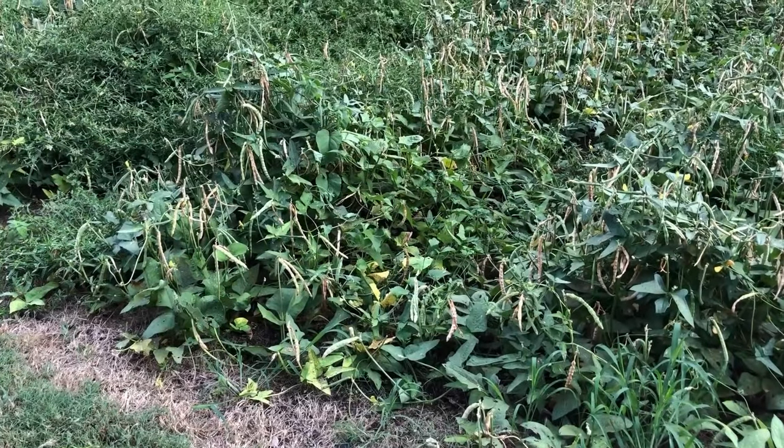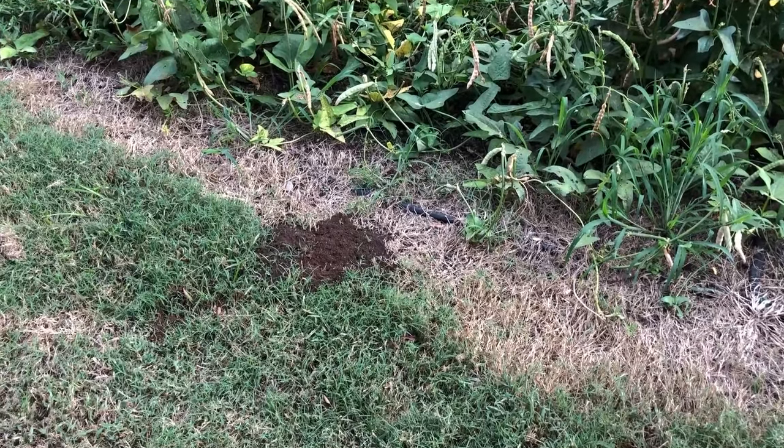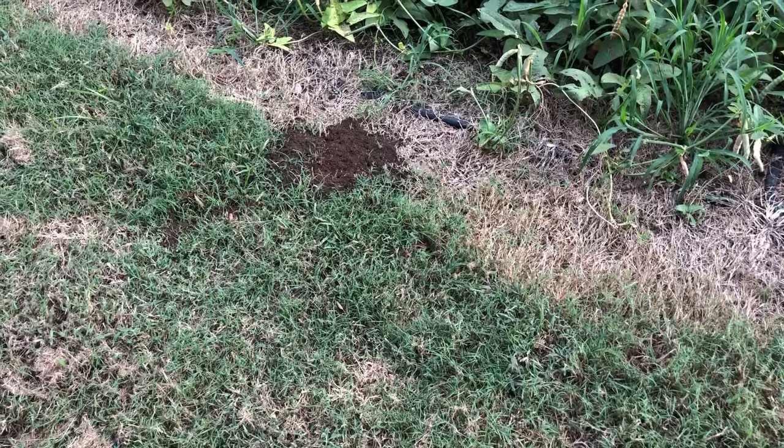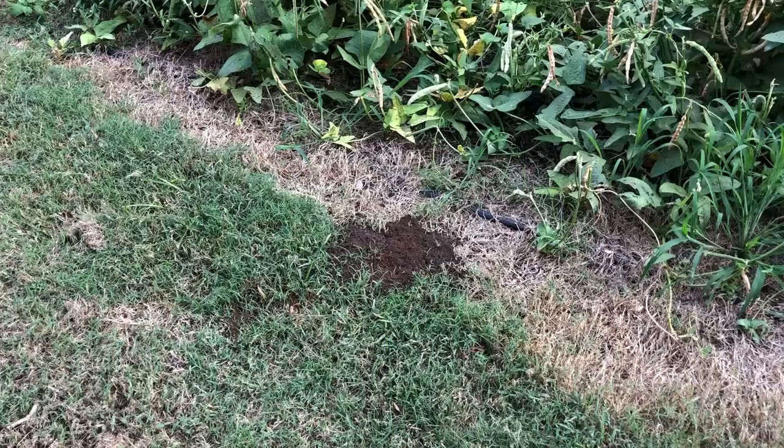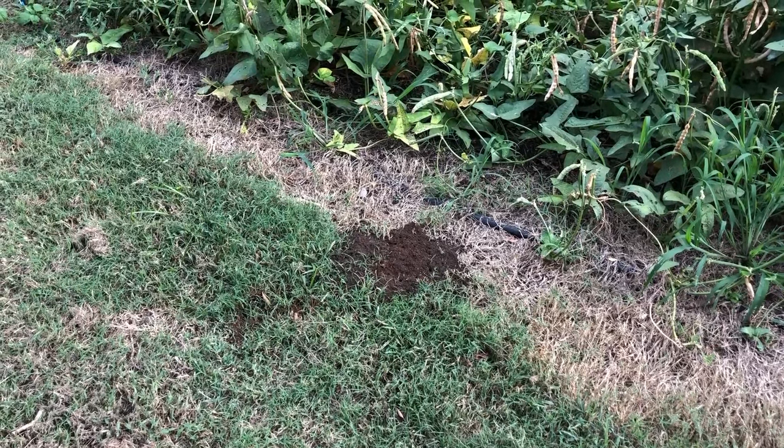We're over here at the pea patch in the garden and I just noticed a fire ant mound right there. As you can tell, my dirt is red — I've got red clay, red dirt — and that's what the fire ant mounds look like out here.